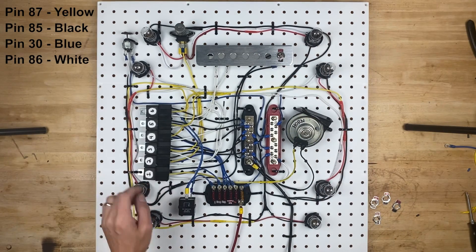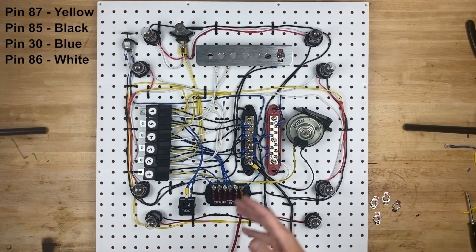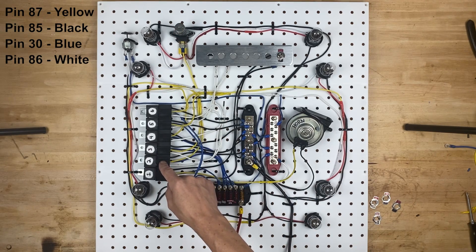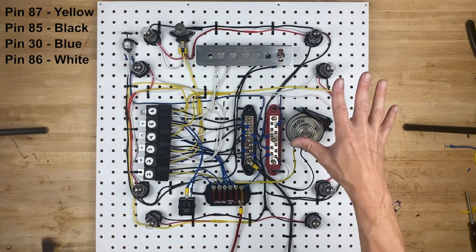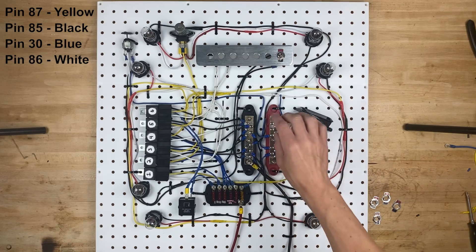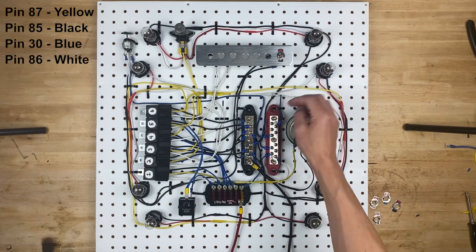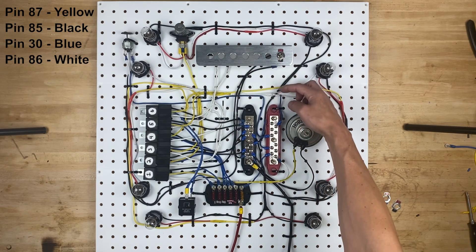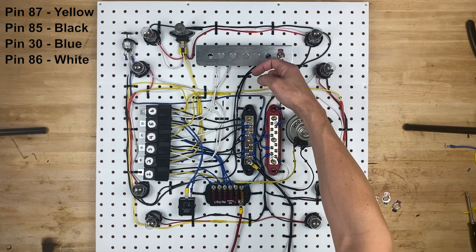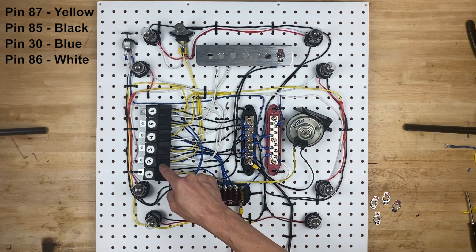Number two is after number one, so we might as well go to number two next, and number two is the headlight circuit. This is going to be a fun one because we also have the dimmer switch. Once you know how to wire number two, numbers three, four, five, and six are going to be a total piece of cake because they're all wired pretty much the same way. Power comes into this fuse box through the 5 amp fuse through the blue wire to the power distribution block. We're going to use one of these blue wires to go to the headlight switch, and then the other side of the headlight switch will come over and connect to this white wire right here, which is pin 86 on the relay.